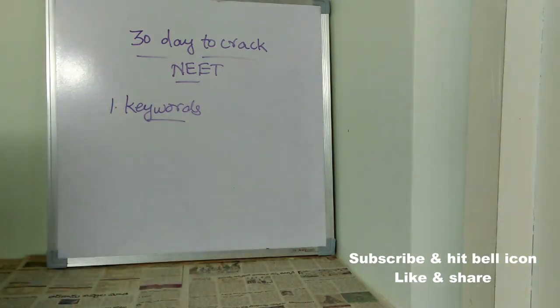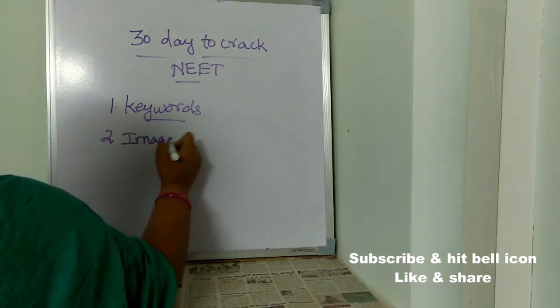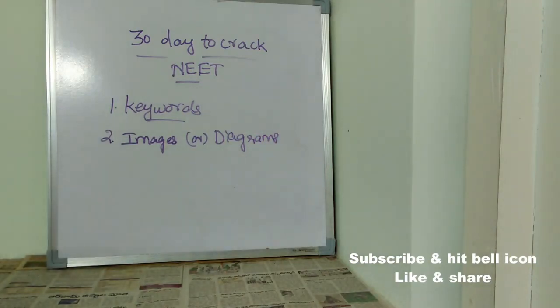The second important tip is images or diagrams. Whatever important diagrams are in your syllabus, you must always make sure you remember them, including the parts and names. Never ever ignore diagrams — they play a very vital role in NEET. Make sure you give much priority to diagrams, as they are very very important.